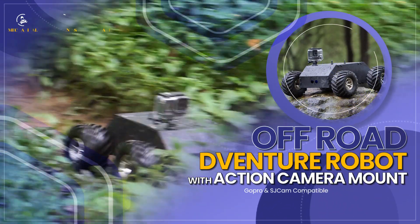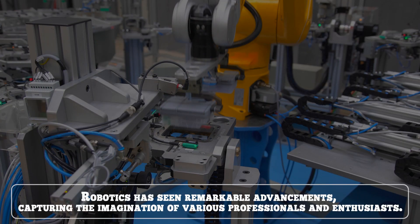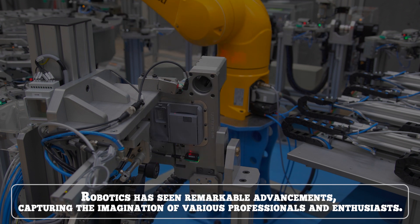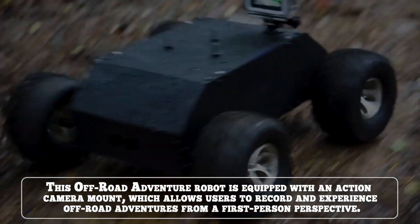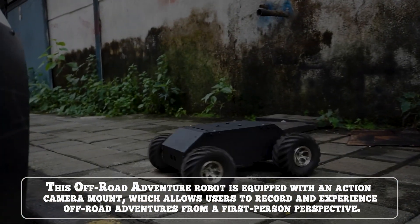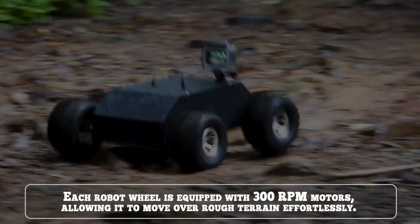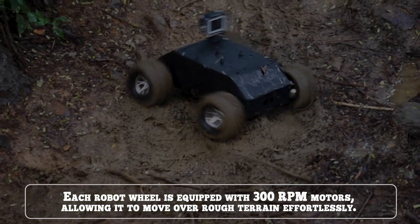Off-Road Adventure Robot with Action Camera Mount. Robotics has seen remarkable advancements capturing the imagination of various professionals and enthusiasts. This Off-Road Adventure Robot is equipped with an Action Camera Mount, allowing users to record and experience off-road adventures from a first-person perspective. Each robot wheel is equipped with 300rpm motors, allowing it to move over rough terrain effortlessly.